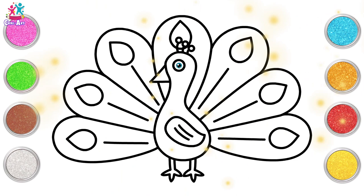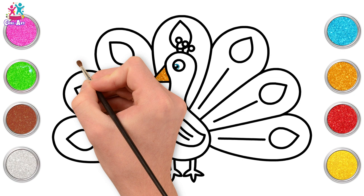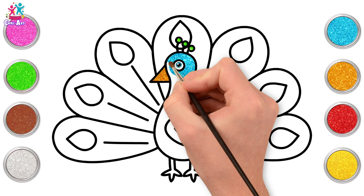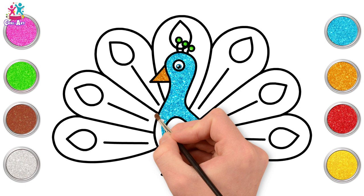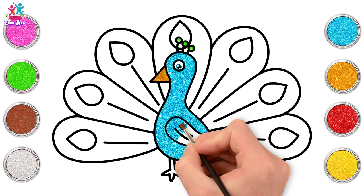We're going for gold first of all — that's for the beak. Next we'll go for green. And some blue. Our peacock body is going to be blue, but of course you can choose any colour you like. Really, it's your picture so you can be creative. And the wing.